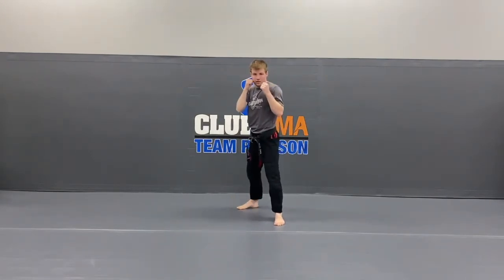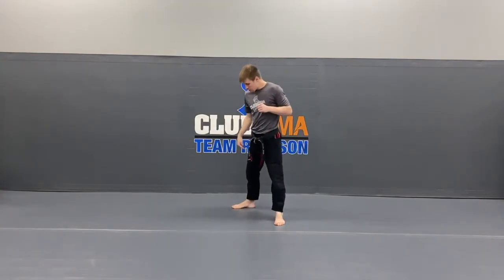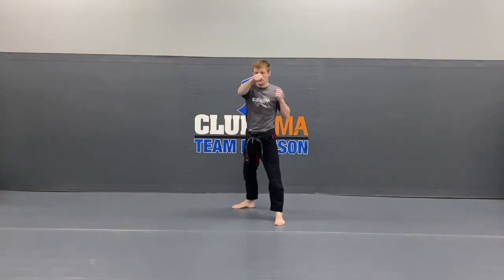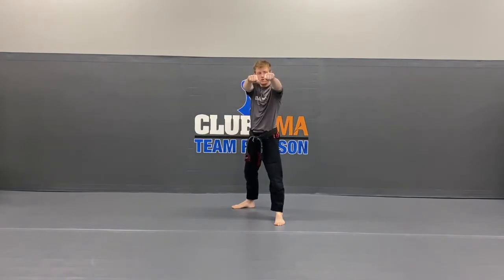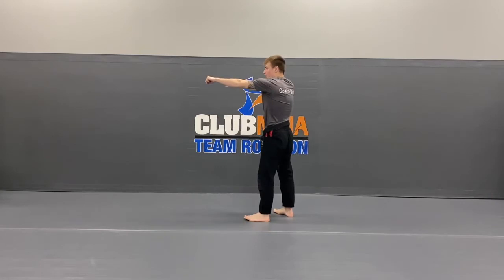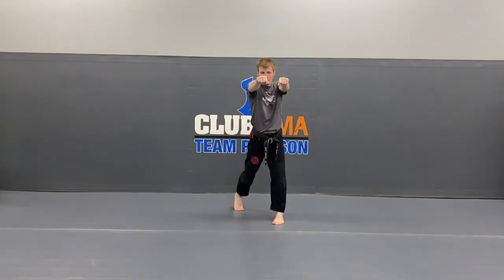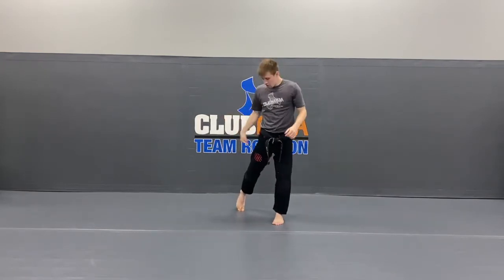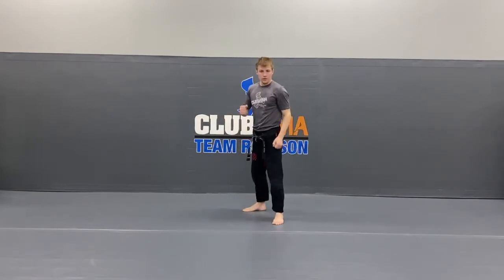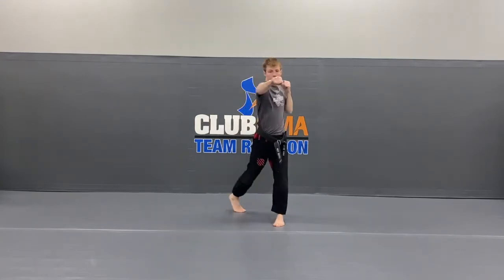On that number 2 punch guys, make sure you're spinning your toes. This isn't a very strong number 2 punch. Look at the number 1 and look at the number 2 — the number 1 is a little bit further. You know how you make them even? By spinning your toes. Look at that — this one's even further than the number 1. So make sure you spin those toes. If you don't, when you hit them with the number 1 punch, you're not going to be able to reach them with the number 2. You've got to turn your body.